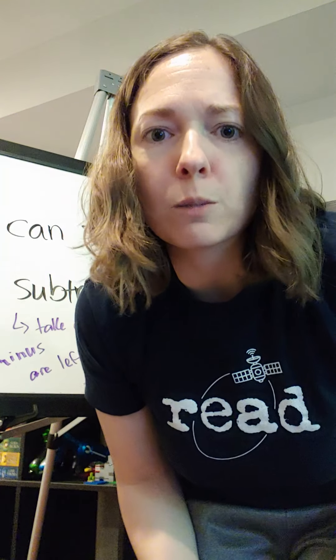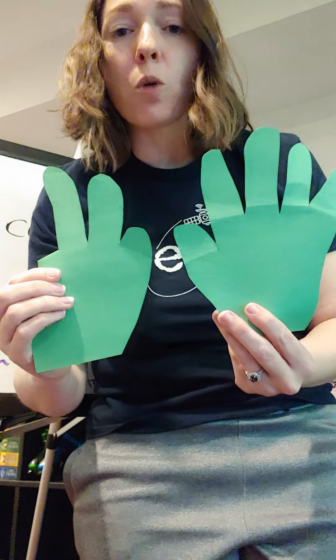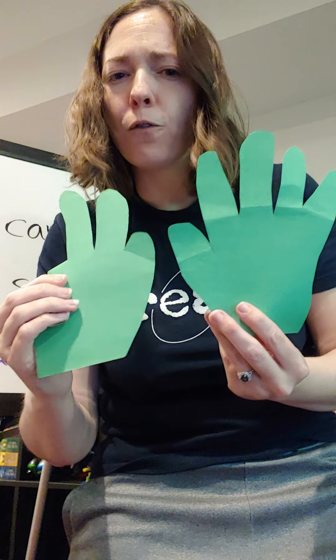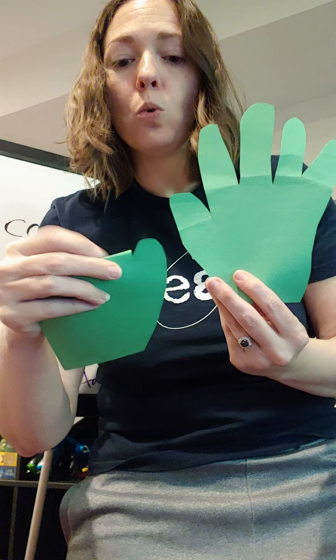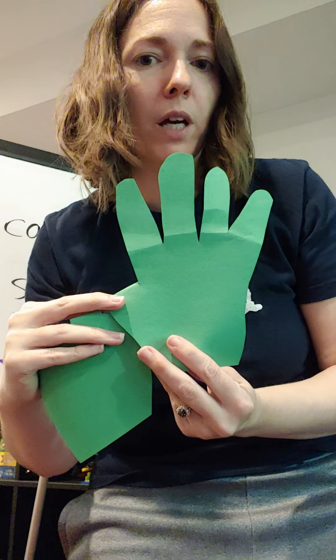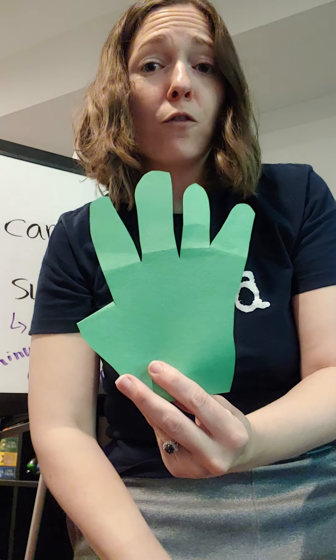What about if we want to show subtraction? I'm going to start with one big number — the number eight. I've got five on one hand and three on my other hand to show my eight. Now I'm going to take some fingers away. I want to take away four fingers: one, two, three, four. That leaves me with four fingers. So I started with eight, took four away, and I'm left with four.